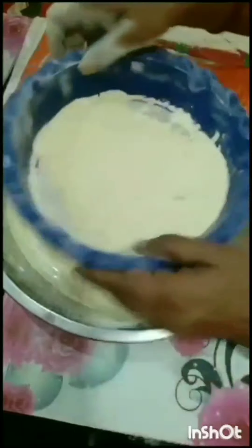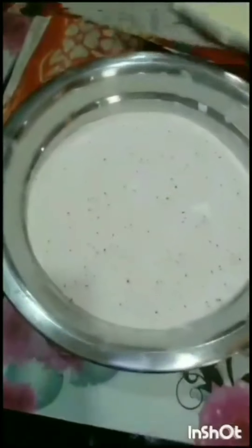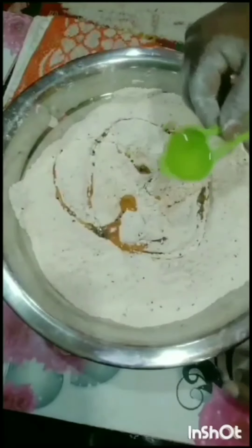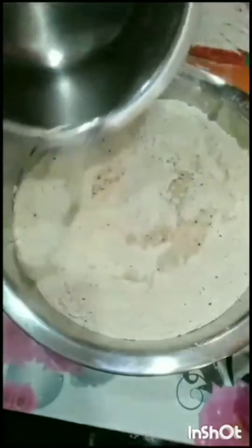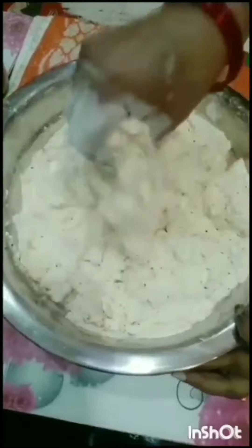Let the dough come together more. If you want to check, the dough will come if you want. We are going to cover it a little bit and cut off the cover, so we solve the cover properly.